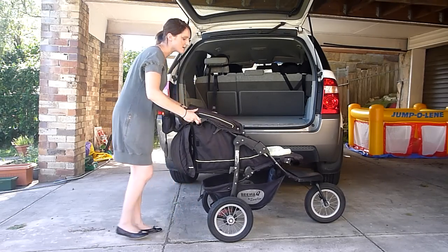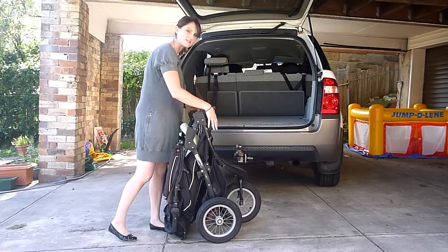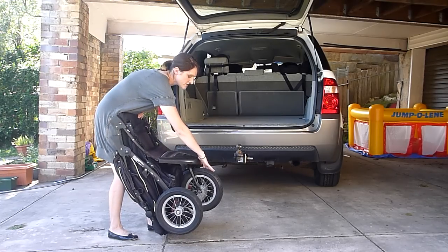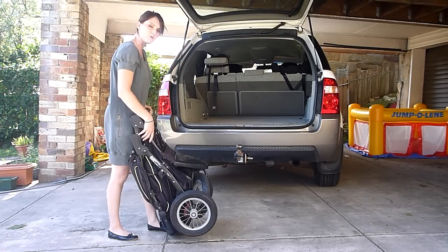Now the frame's released so we can collapse it like that. The reason that we had to make sure that the wheel at the front is unlocked is because you can bend it down like that just to give yourself a bit more room in the back of the car.